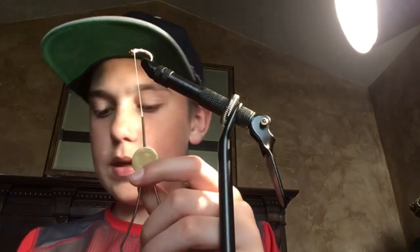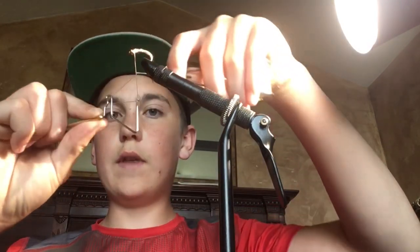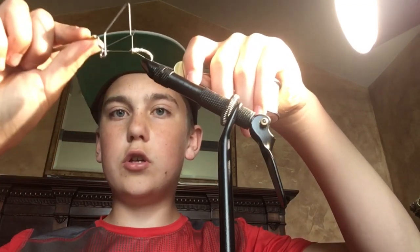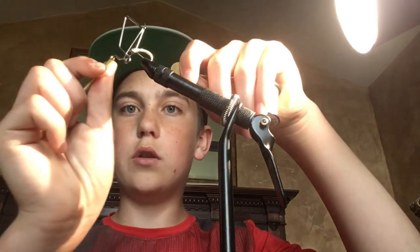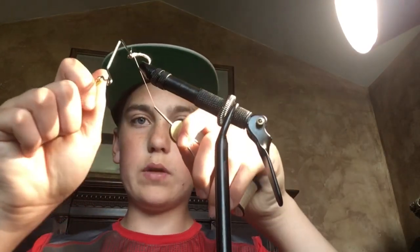Now that I have the body built, you're going to want to whip finish your thread. You could do half hitch knots, but you have to do more of them to make it hold as well. When you're whip finishing, get your whip finish tool, hook it down on the thread, around the front, pull it up, and rotate it around. One mistake I made when learning: don't actually spin it — you just want to wrap it, then let this pop off just like that, and pull this one down as you tighten it. And there's your whip finish complete.